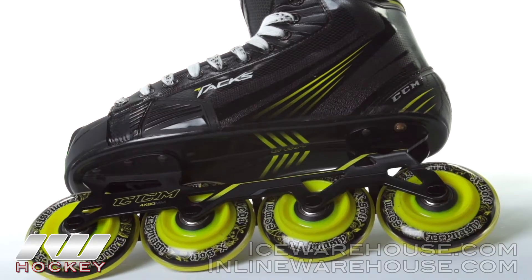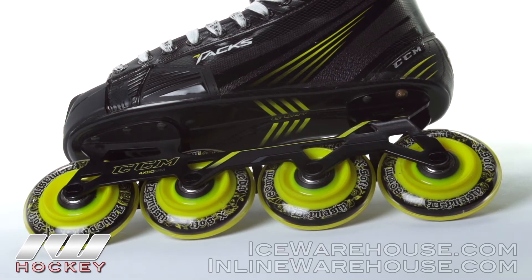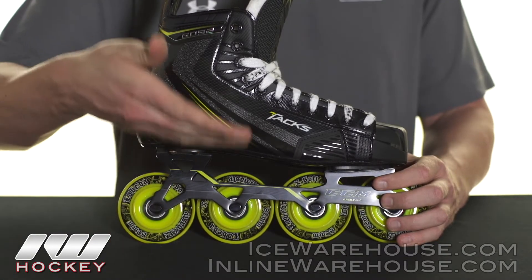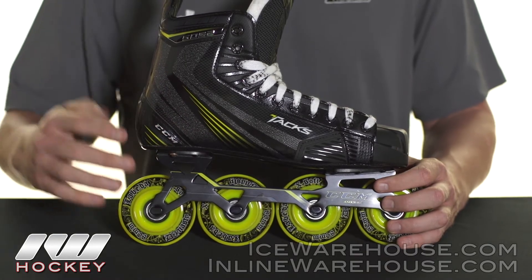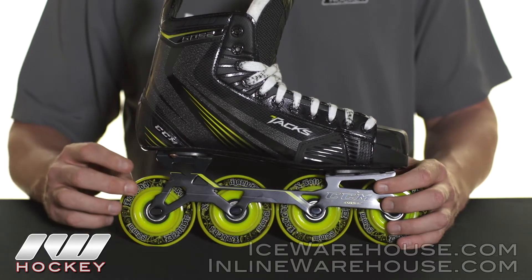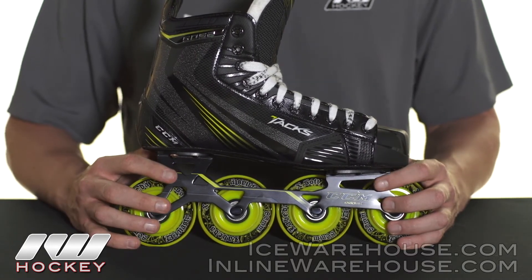These are all sitting in the all new Fast Frame, which is an extruded aluminum material so it's nice and lightweight. It's very strong but it also puts you in a nice aggressive stance so you're going to get some explosive strides. On this senior version this is an all 80 millimeter setup, so you're putting a lot of rubber on the rink, getting a lot of great power — really going to help with that explosiveness.